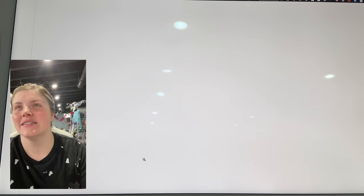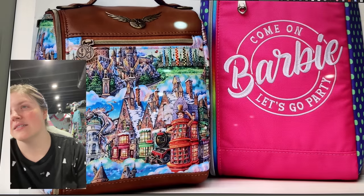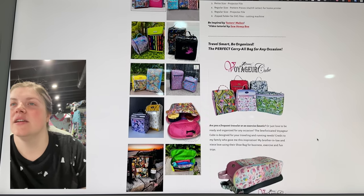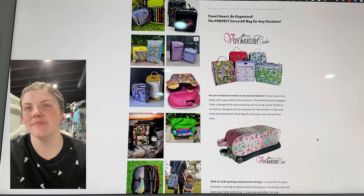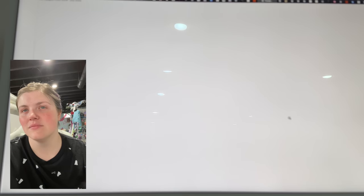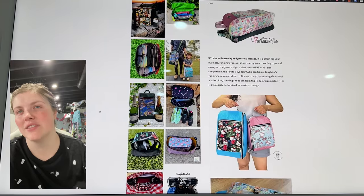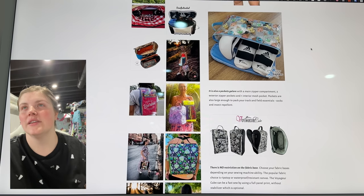From Sophisticated Craft Designs — it's so cute. Are you a frequent traveler or an exercise fanatic, or just love to be ready and organized for any occasion? This sophisticated Voyager Cube is designed for your traveling and running needs. The bluey mermaid fabric is adorable. It looks like you can use this to hold all kinds of things — it kind of zips up on the side and you can make it for all sizes. Truly, you could put anything you wanted into it. That is super cute.